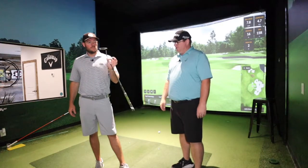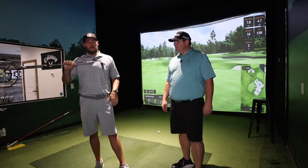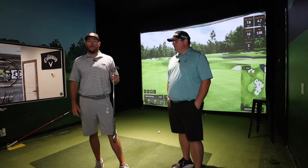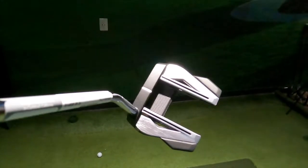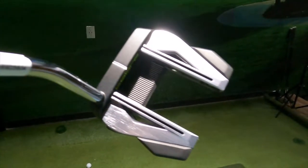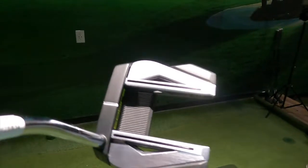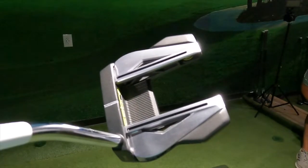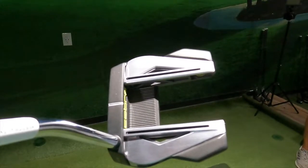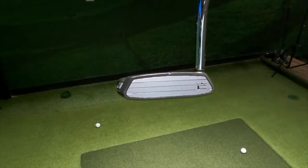Specifically this one in your hand, Aaron, is the Supernova — the 3D printed. They got three models of it, but the one that we have here today is the Supernova. Got a lot of stuff going on with it — not just visually, there's a lot visually going on too. These new King line of putters are all the 3D printed stuff. The one we're speaking on today is the 3D printed Supernova.